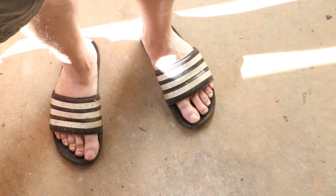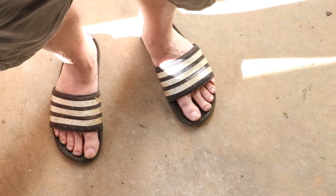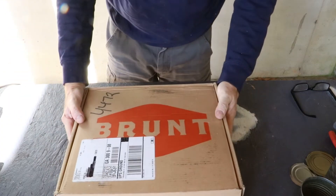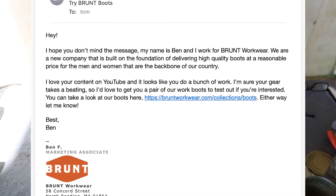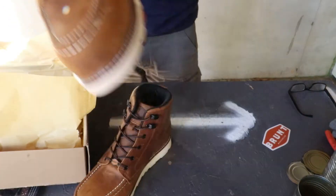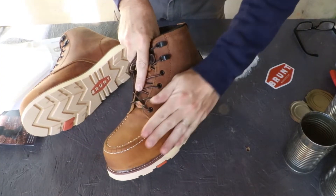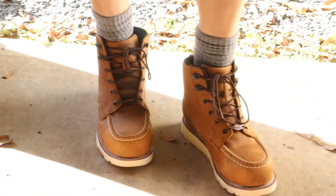Something I get a lot of grief for in the comments — and rightfully so — is not protecting my feet. Now that I'm going to be doing a season of fire and metal, it's high time to start protecting my feet. A few months ago, Ben Faccetti over at Brunt reached out and offered me some boots. What was really refreshing is I didn't have any expectations. And given that I do need to protect my feet better, certainly when I'm using a cutoff wheel, I thought today's video would be a good chance to give these a try. Ben, thanks a lot.